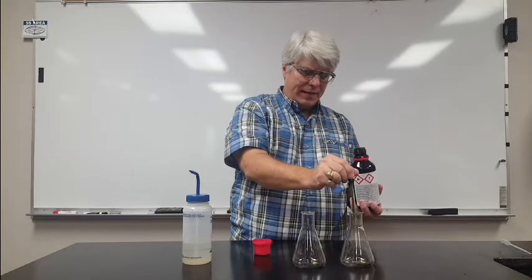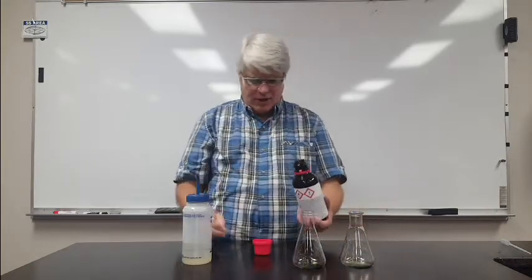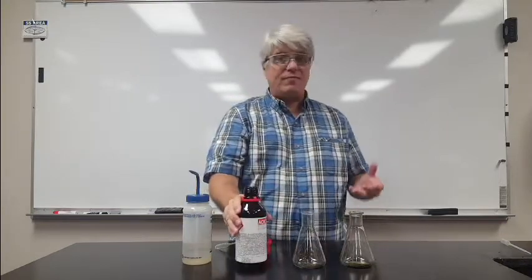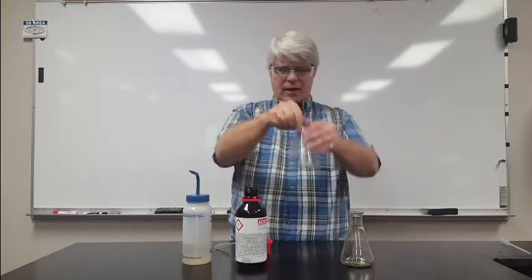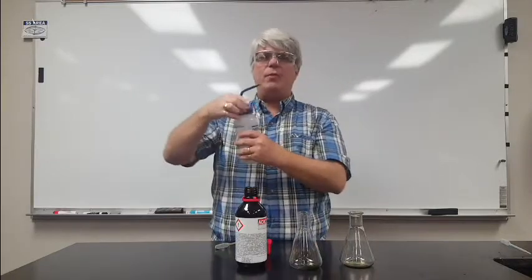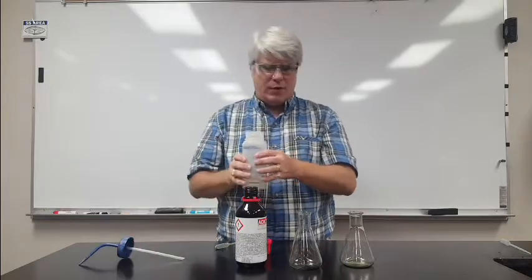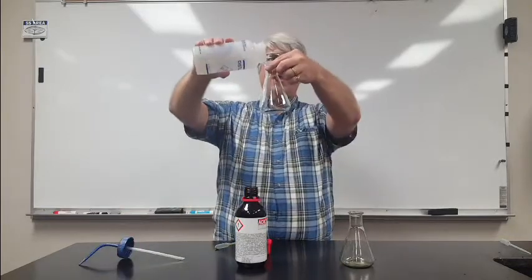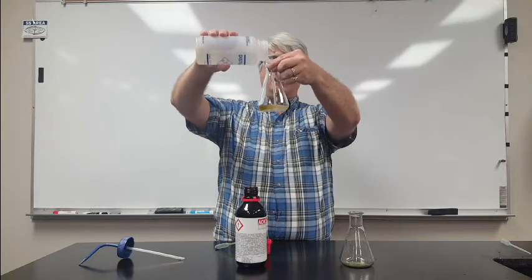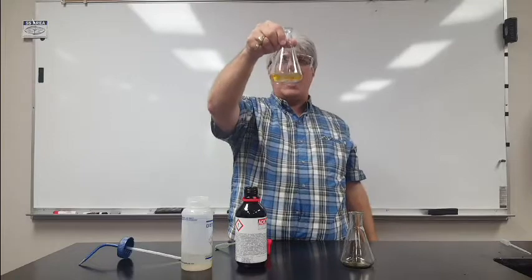I'm going to put a little bit into each flask. This pH indicator turns different colors depending on the levels of acids and base it's exposed to. I'm going to take this flask and fill it with distilled water. Distilled water is about as pure water as I can make it in the lab. I'm going to add the distilled water to the universal indicator — notice it's yellow.